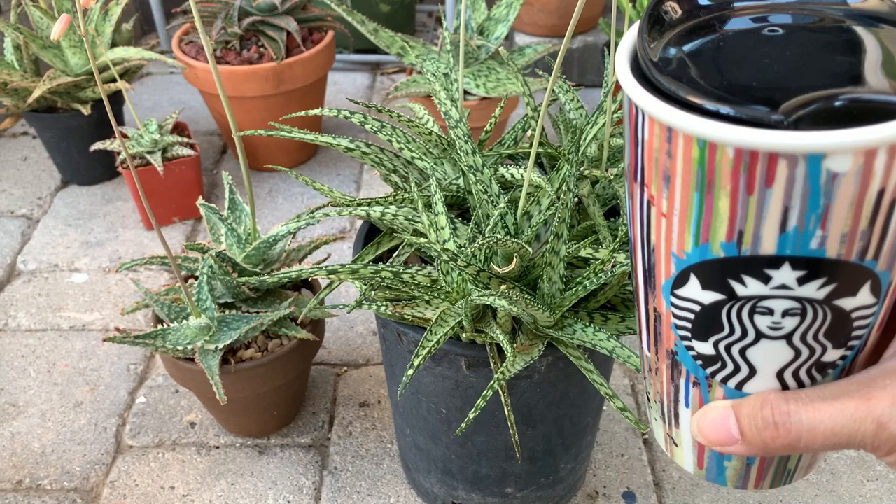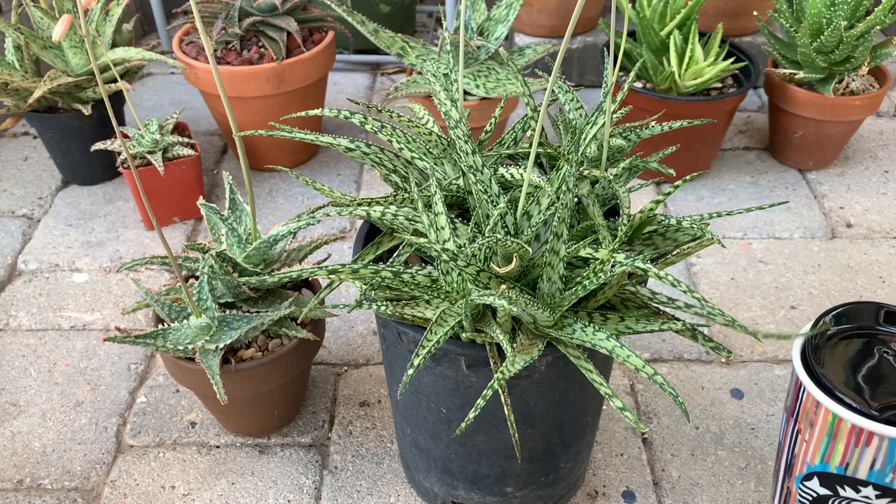Hi everyone, my name is Anna and welcome to Cactus Caffeine. Today will be a quick video giving you an update about these two aloes of mine.